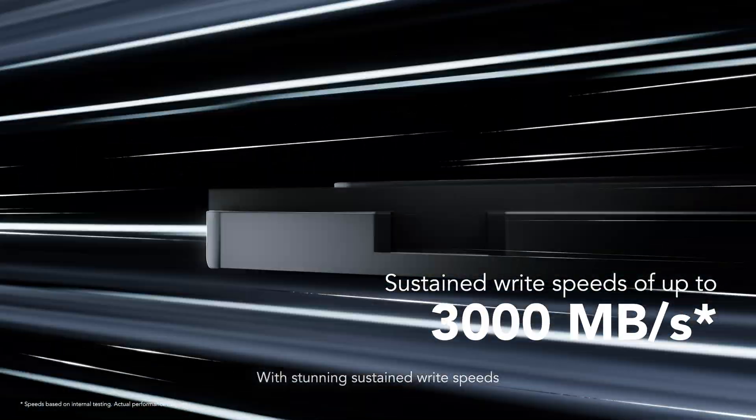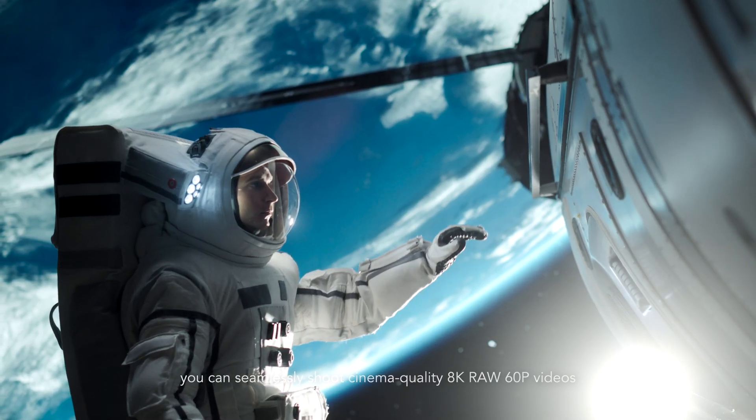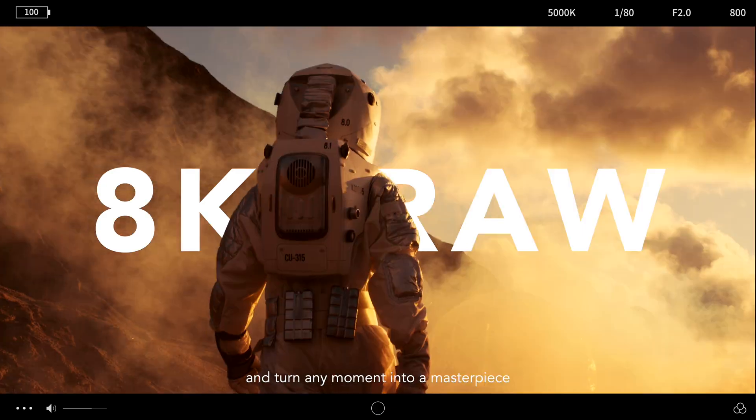With stunning sustained write speeds, you can seamlessly shoot cinema quality 8K RAW 60P videos and turn any moment into a masterpiece.